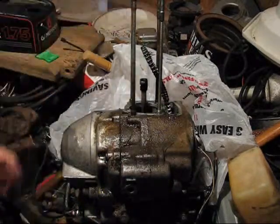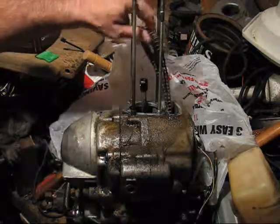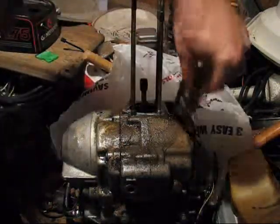This is what passes for a top-end rebuild in Possum Living Garage, also known as the Wile E. Coyote Workshop of Doom.